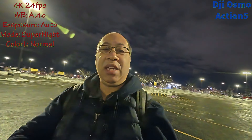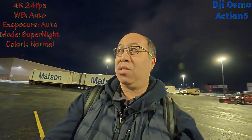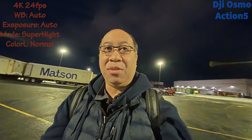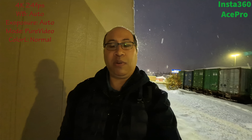Now we're going to switch from the Action 5 and try out the Insta360 X Pro to see how well that fares against the DJI. This is early in the morning, so it'll look a little different when I get off work — it may be busier since the store is still open, but it'll still be dark nonetheless.